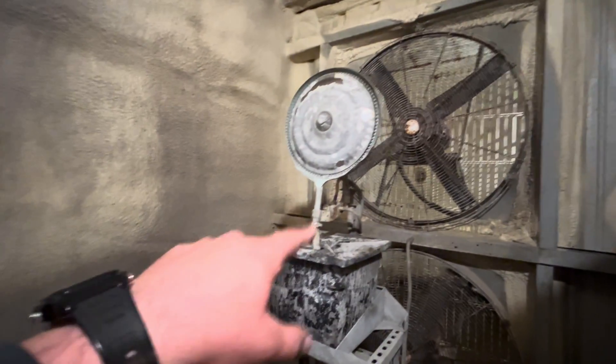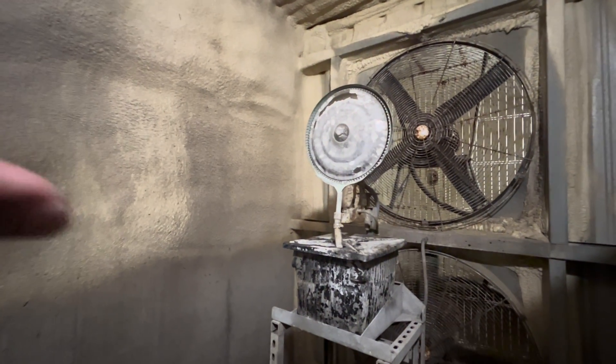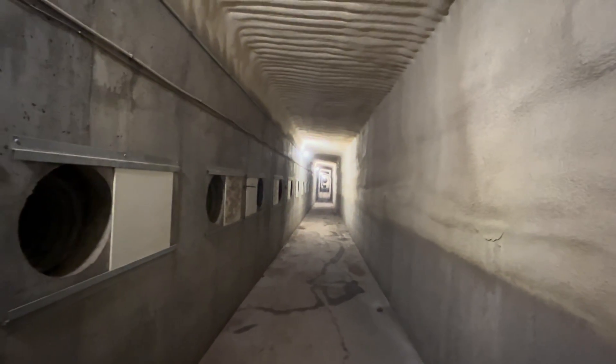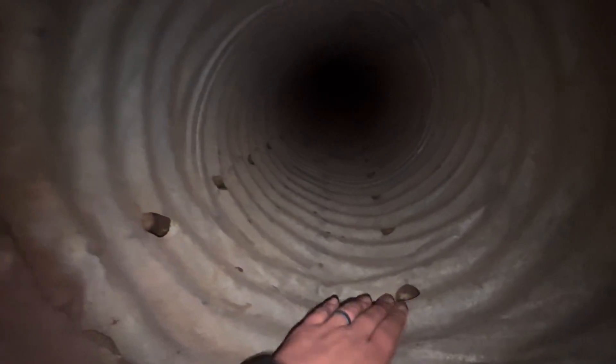This is the air tunnel. We have our fans — this is actually a humidifier, so if it needs more moisture this will spin and make like a fog in here. This air tunnel is as long as the cellar, so this one is about 300 feet long. On the side here, these are all the vents — we have metal vents in here with holes in the bottom, and they run the whole length of the cellar about every six feet.